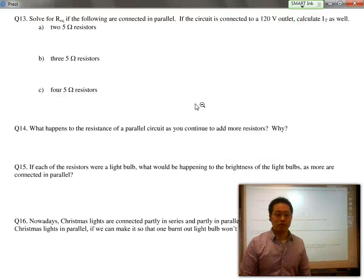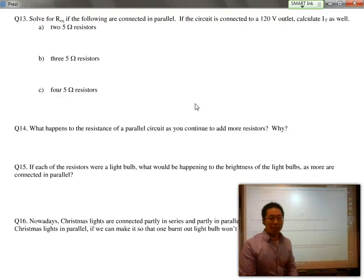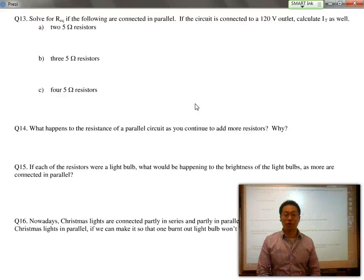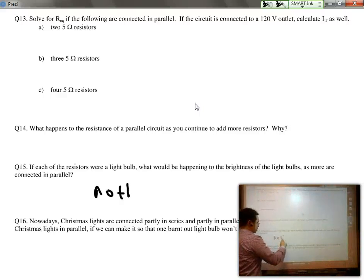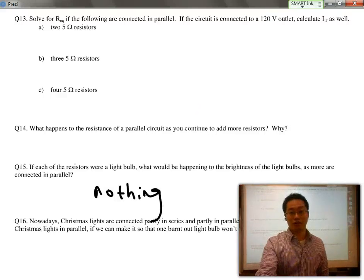Question 15 is an interesting one to note: what would be happening to the brightness of each light bulb as more and more are connected in parallel? The answer is nothing. Remember, one circuit loop has absolutely no effect on another circuit loop.